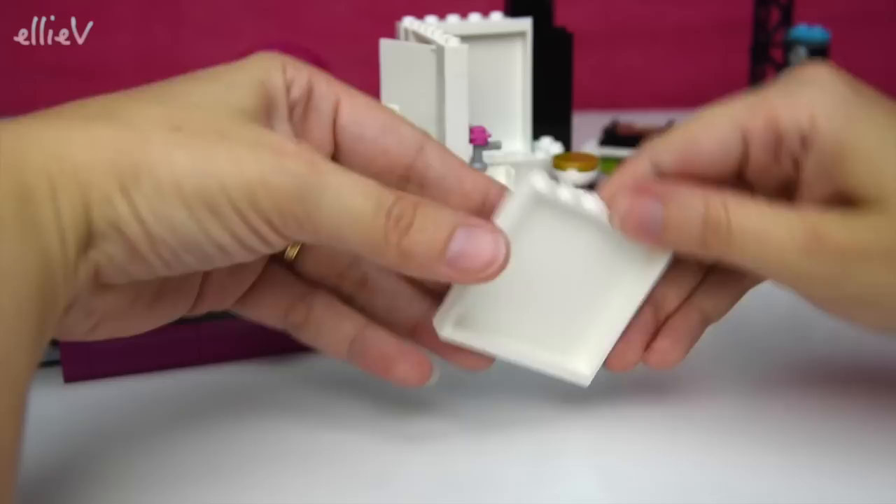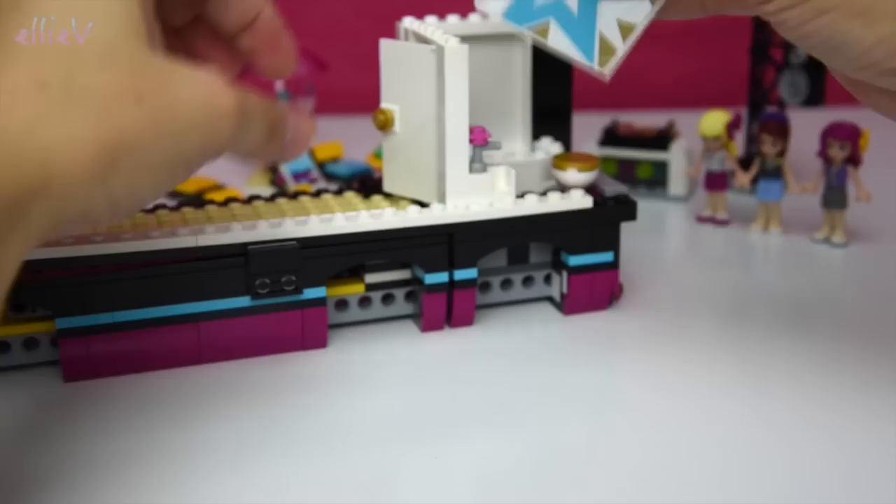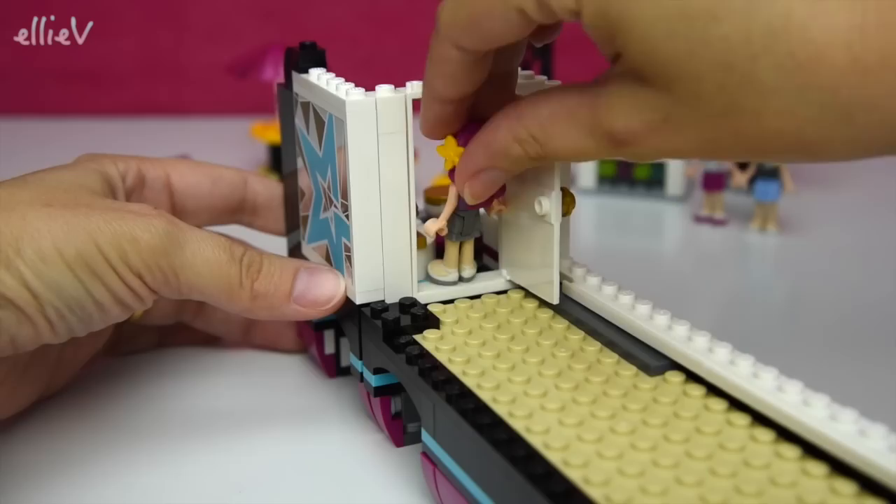This is the door for privacy which leads from one side of the bus to the other. You've got to love a tour bus that comes with its own internal bathroom - it's a lot of luxury! We need a sticker on here which shows all of the beauty goods to go in the bathroom.